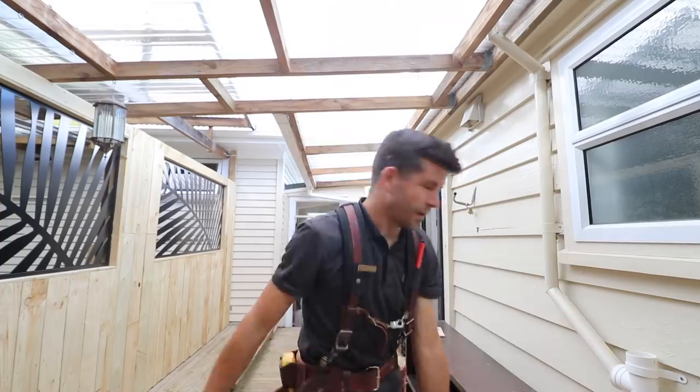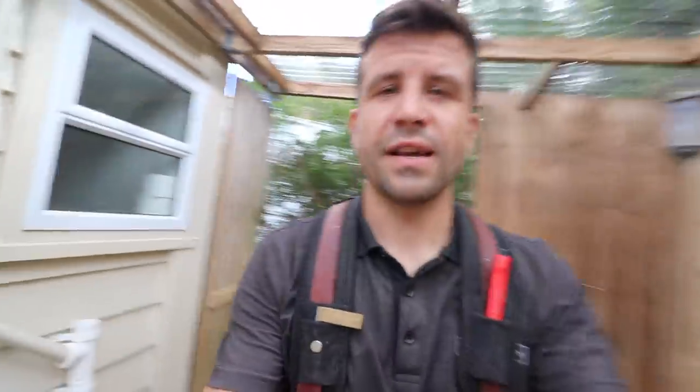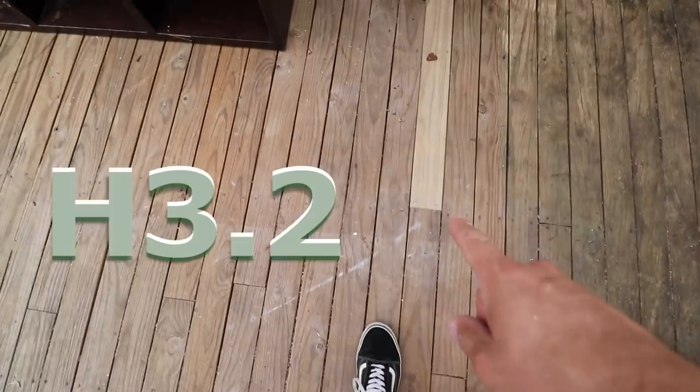Actually it's H3.1 — I said H1.2 there, didn't I. It's H3.1. And what does the H stand for? Well, that's hazard — hazard class. In New Zealand it ranges from H1 to H6, I believe H6 is the highest. All that window stuff will be H3.1, and this decking is H3.2.